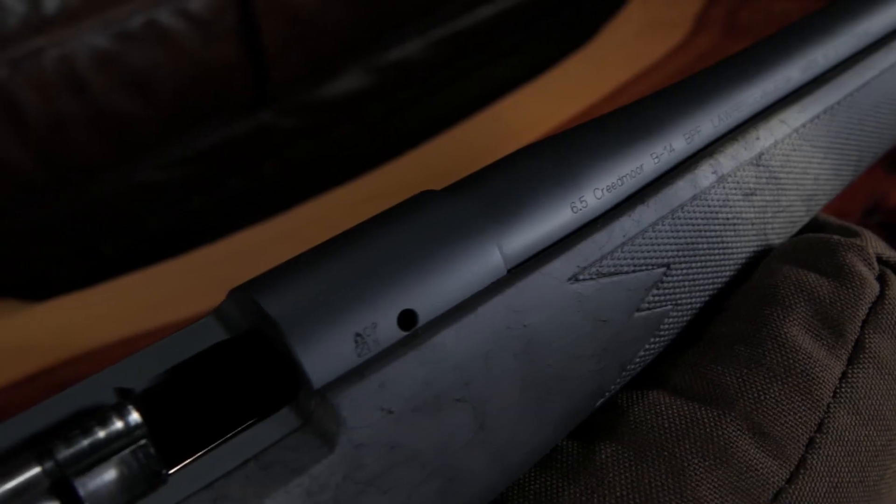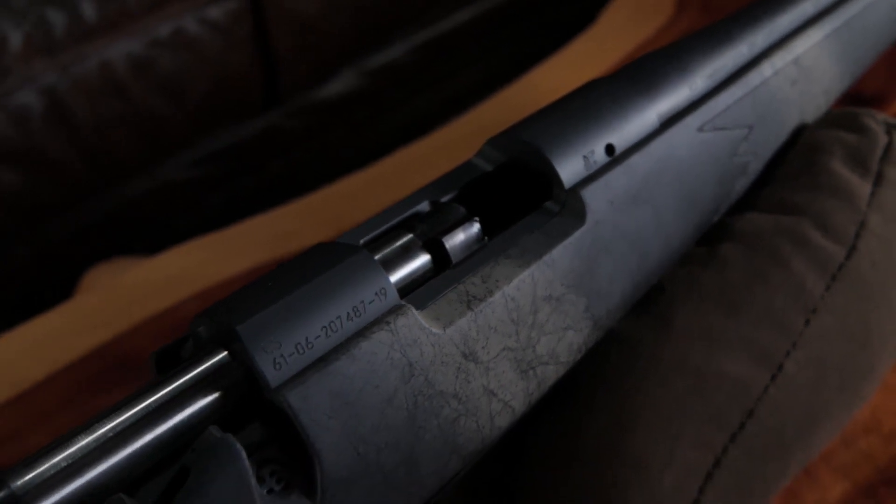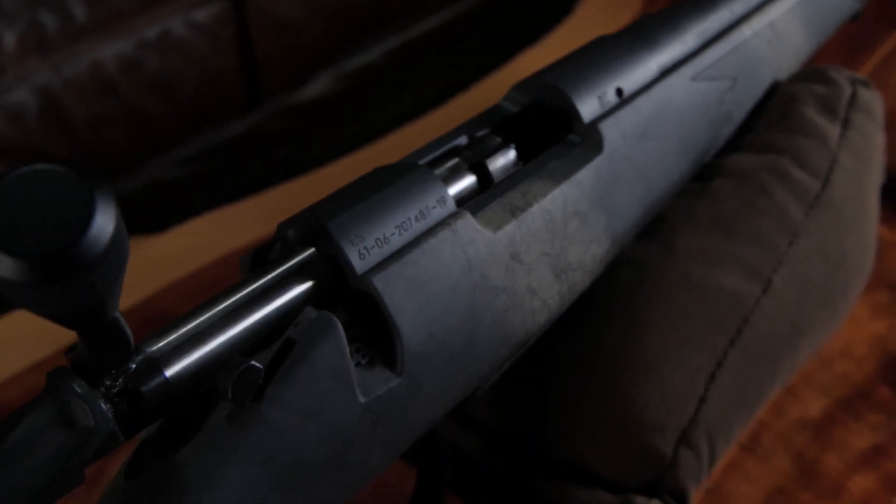I'm excited about it. I'm going to hunt with this rifle for sure this year. Guys, we've covered a lot of features on this, but there's a lot more to the Wilderness series. Go to Bergarausa.com — you can check out all the specs and features. We appreciate you watching this today.